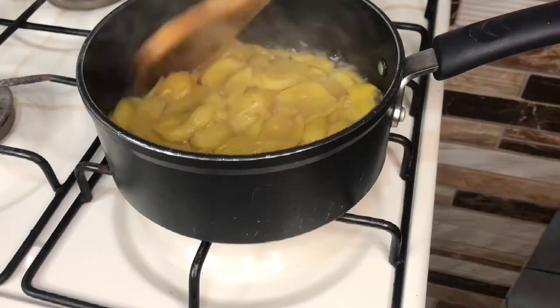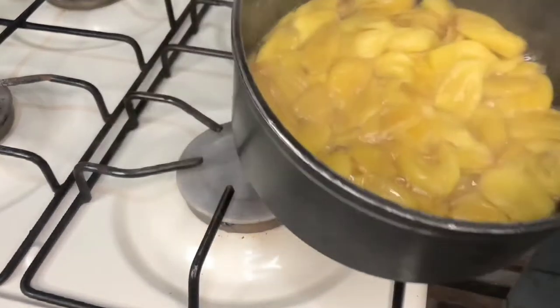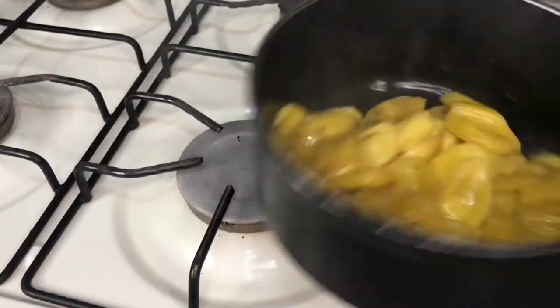Now after stewing, you want to set this aside to cool. So while this is cooling, I am going to work on my cheesecake batter. Now let's get started.